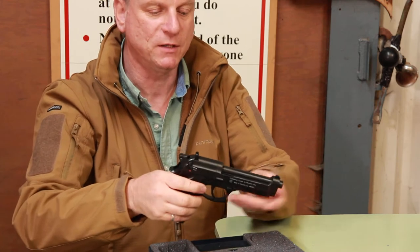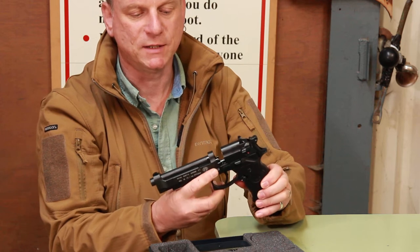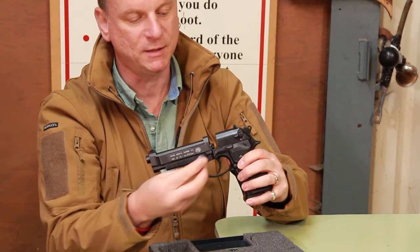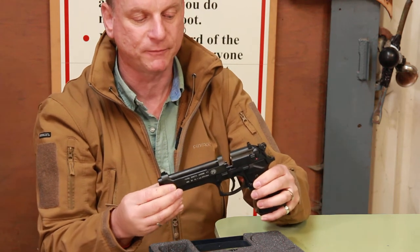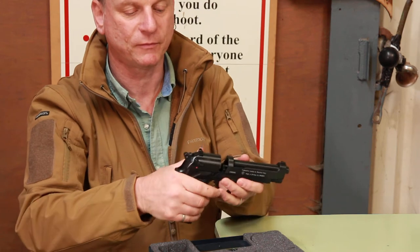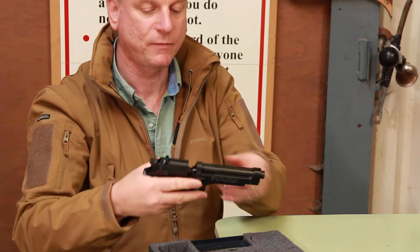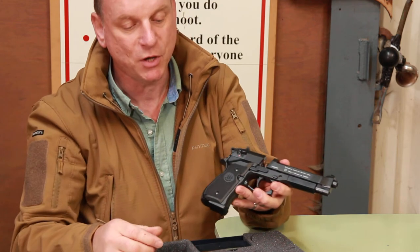I'll show you the features first. This catch here releases the slide to go forward and the rotary magazine is placed into here, and then the front part of the slide is pushed back again.